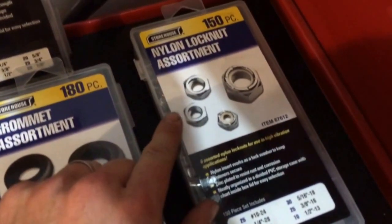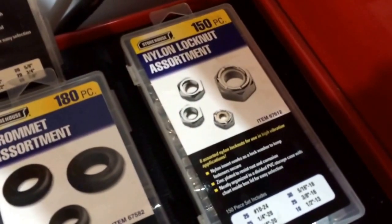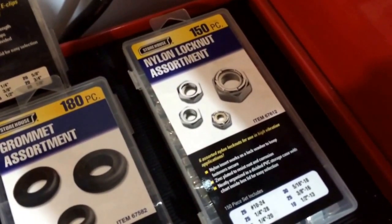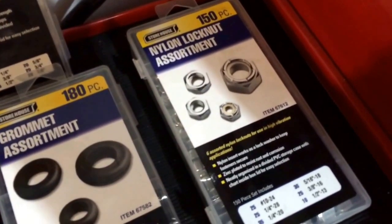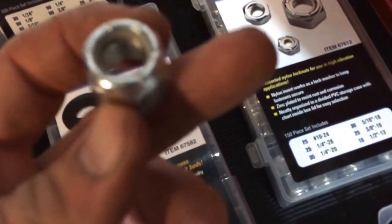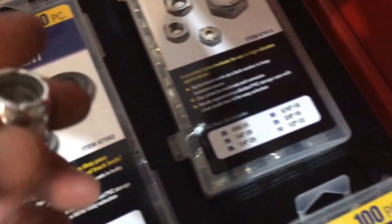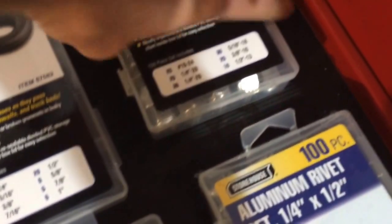Then there's the nylon lock nut assortment — 150-piece. Nylon lock nuts are like a lock nut; they kind of replace a lock washer. There's actually plastic inside the nut — you can see it — so when it cinches down it makes it extremely hard to back off. It's almost like thread lock, similar to blue Loctite in a way. They come in very handy.